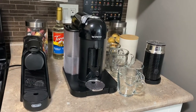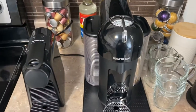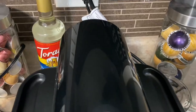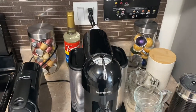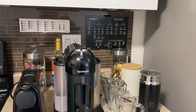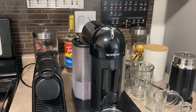Hey guys, welcome back to my channel. Today I'll be showing you our coffee bar area. Here's an overview — it's still a little bit crowded and I'm still in the process of figuring out the best setup for us, but right now this is fine.